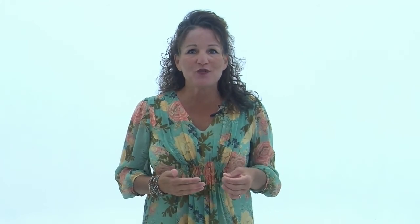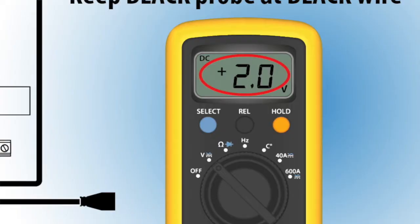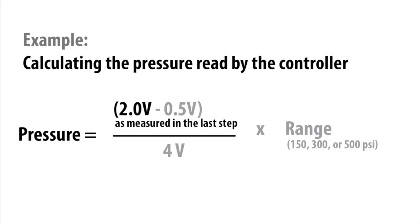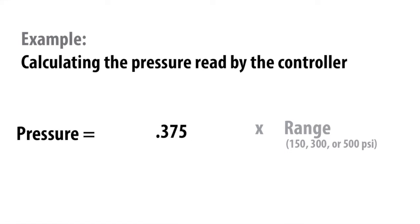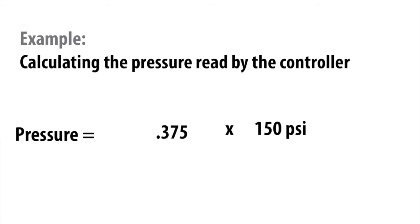Now's the part where we have to use math. And we know for many of you this may not be your favorite part, but trust us, it looks worse than it is. Use the voltage reading taken between the green and black wires in the following equation. The first thing you need to do is subtract 0.5 volts, or half a volt, from the reading. Next, divide the new number by 4, since this is the range of the pressure transducer. Finally, multiply this number by the range of the transducer — so for most refrigerants, this is 150.